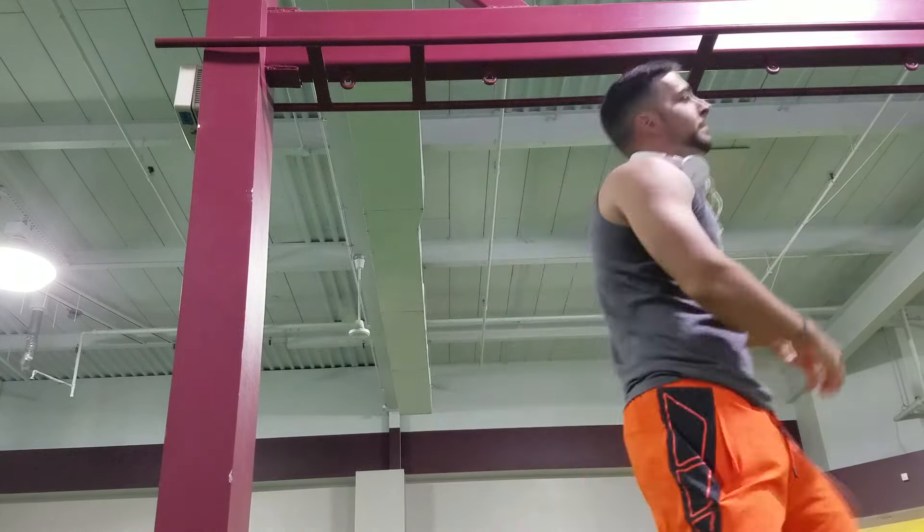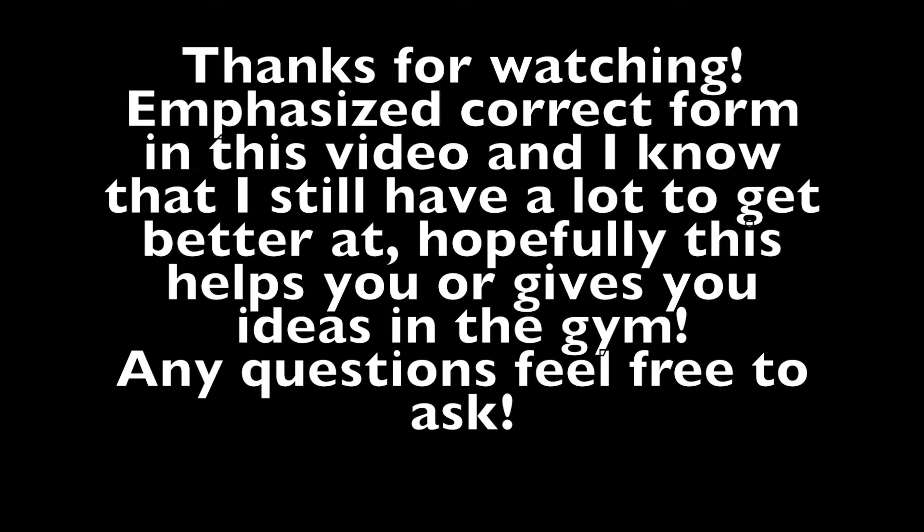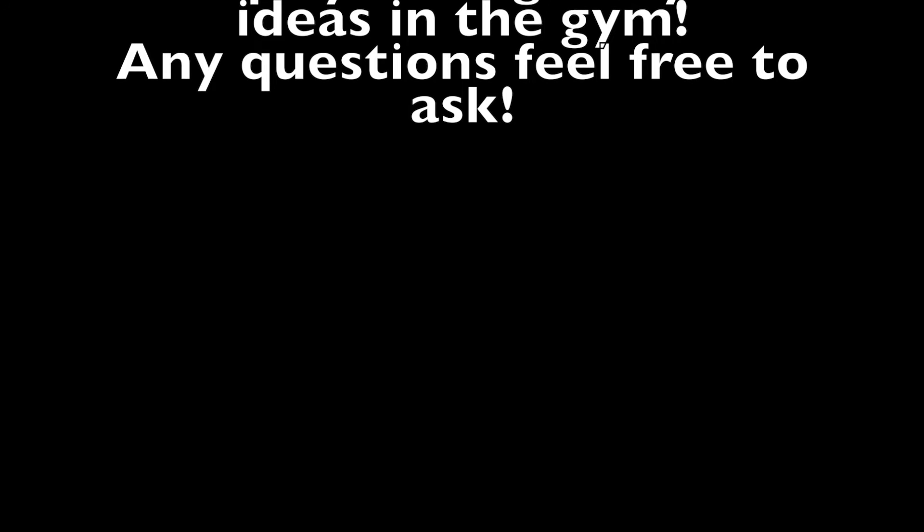Hope you all enjoyed the video. Be sure to do what you love, follow your passions, and always believe in yourself. As always, remember that this man here believes in you all. Have a beautiful day and God bless.